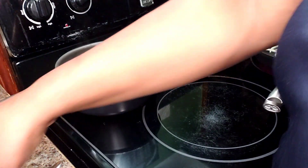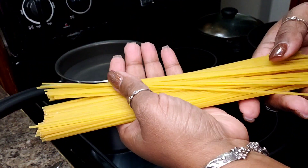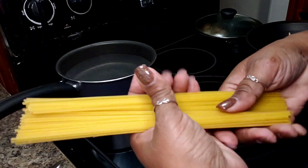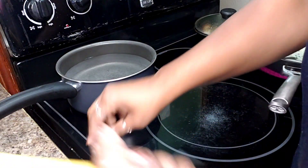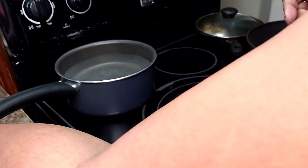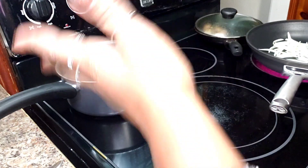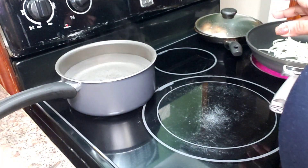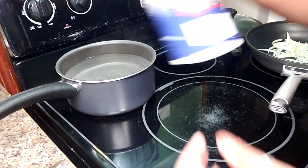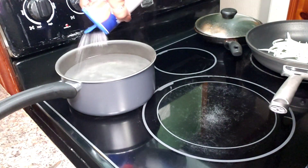Let me show you the other ingredients. I have some thin spaghetti — you can use any kind of pasta you like. This amount can easily feed two people with a salad on the side. I also have a pan ready since it's a small amount of pasta.